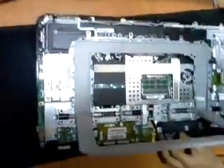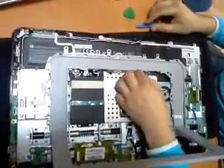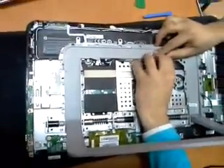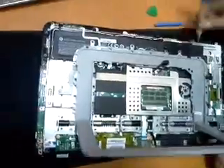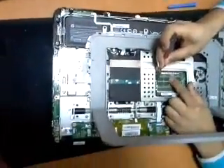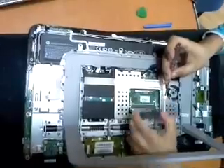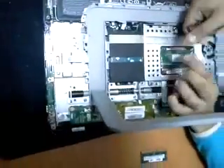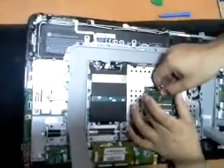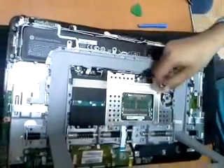Now we are going to remove the battery. It's very important — not to have any problem, any electrical shock to the main board before removing the memory. Then removing the small memory — 4 gigabytes — and replacing it with 16 gigabytes: 8 times 2.